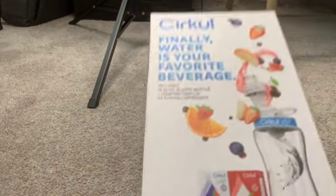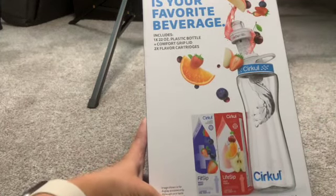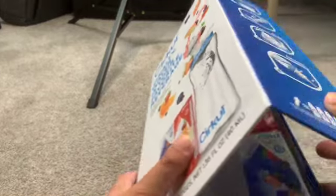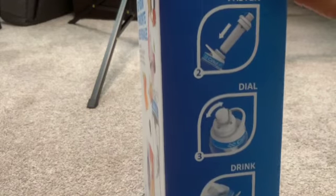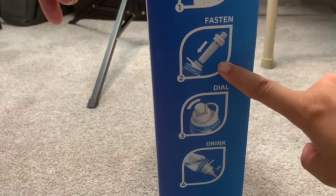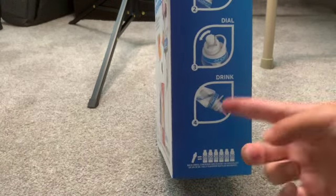I'm also going to do a separate video comparing the two, but right now we're just going to focus on the Circle water bottle. So let's get started. Here is the cover of the box — you can see you have the water bottle as well as two flavors already in the box. On the side it shows you essentially instructions: you fill up the water bottle, add your pod into the lid, and there's apparently a dial that you set, and then you're able to drink it.